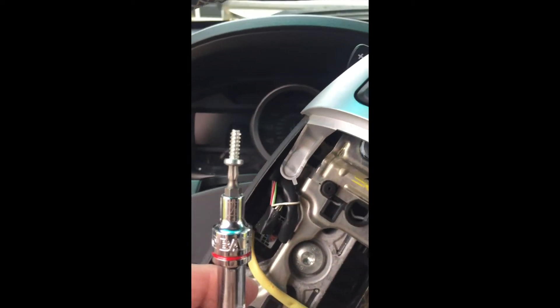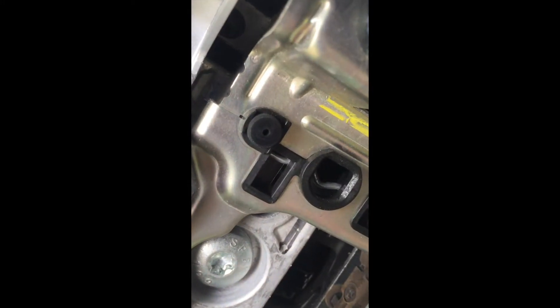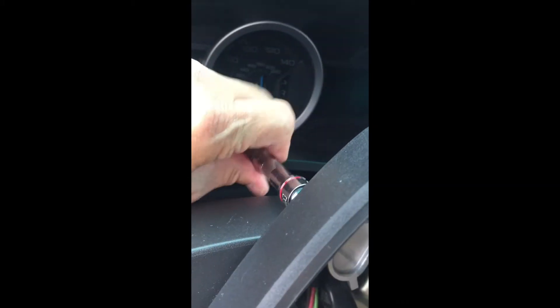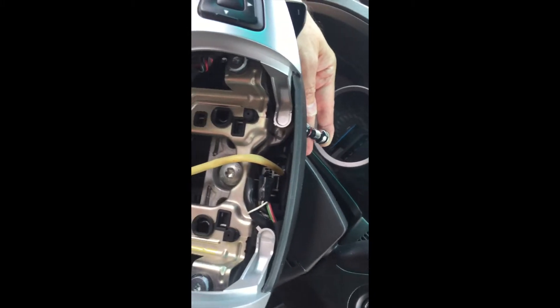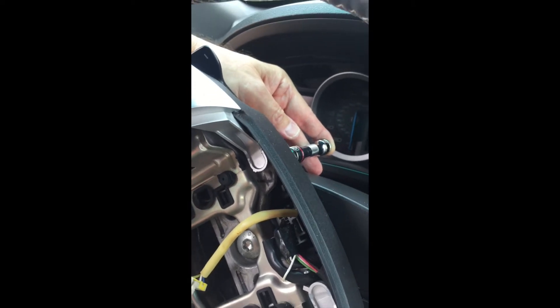Next, there are three screws — I believe they were T20. You just need to turn the steering wheel left and right to access them. You can see removing the one on the right, then turn the wheel the other direction, removing the one on the left side, and then there's one at the bottom of the steering wheel on the back.